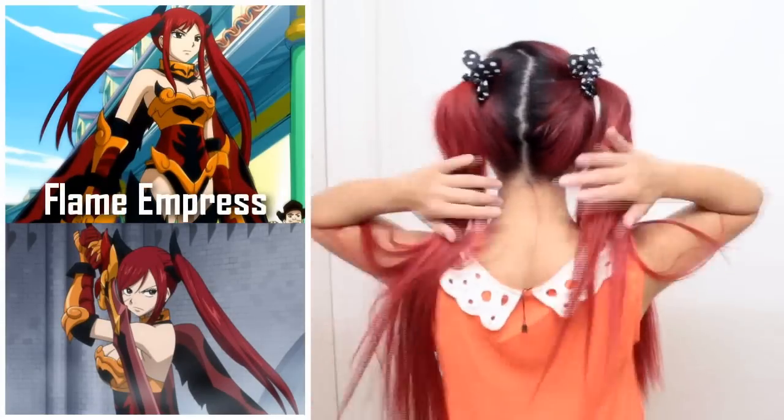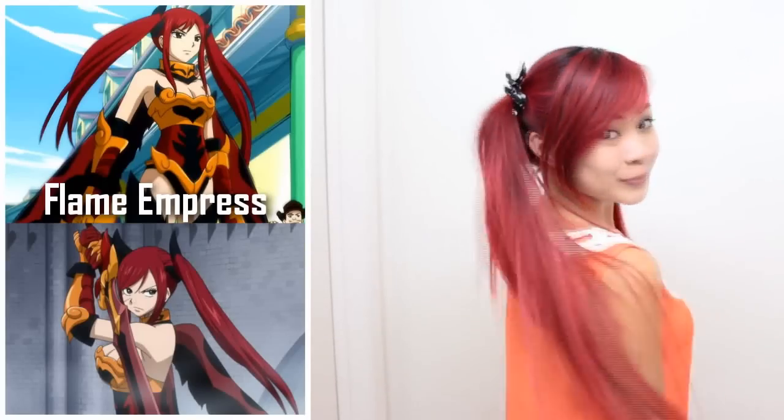The third look is from Erza's Flame Empress Armor. This is a simple hairstyle that will only take a minute or two. You're going to split your hair in half from the back and tie it into two high pigtails. Give your pigtails a light tease at the top to make them perkier — this will also help your layers thin out. To mimic the dragon horns that Erza has, you can wear these hair ties with ears at the top. These pigtails remind me of Wendy's hairstyle and it's certainly a more playful look.